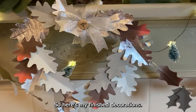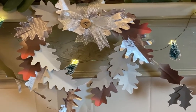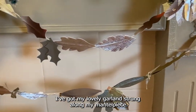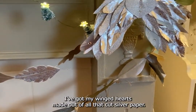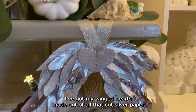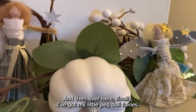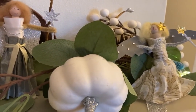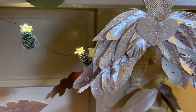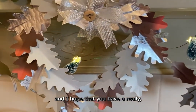Here are my finished decorations: my love heart wreath made out of paper oak leaves, my lovely garland strung along my mantelpiece, my winged heart made out of cut silver paper, and my little peg doll fairies. I hope you enjoy having a go at making these, and I hope you have a really lovely festive season.